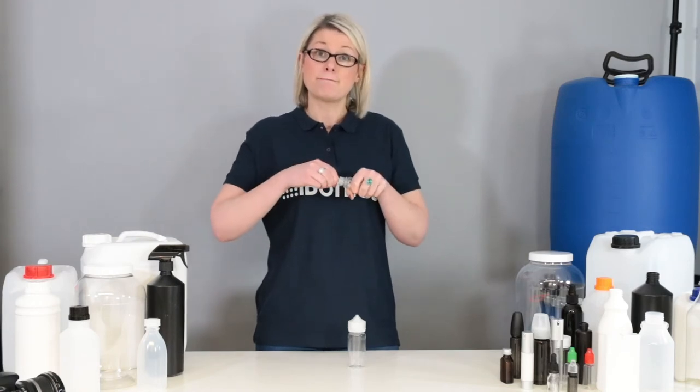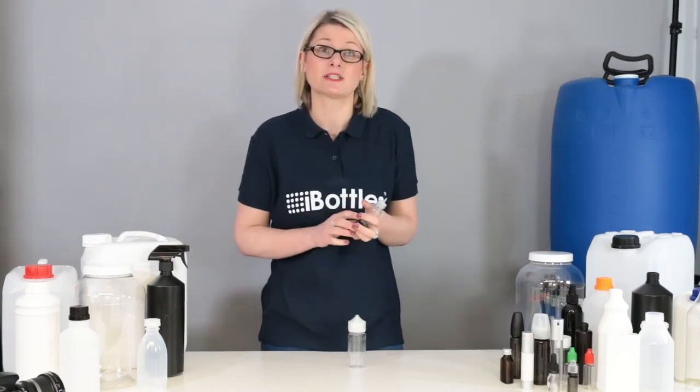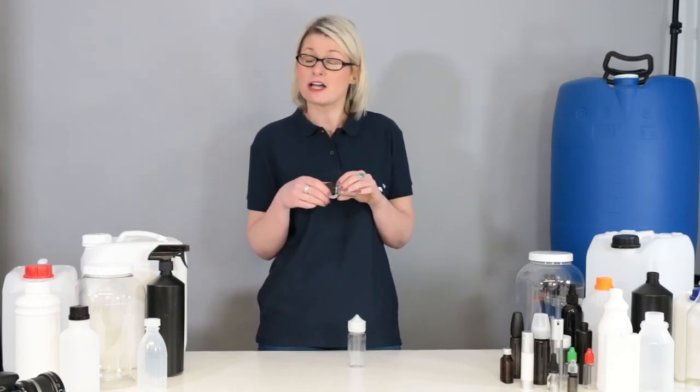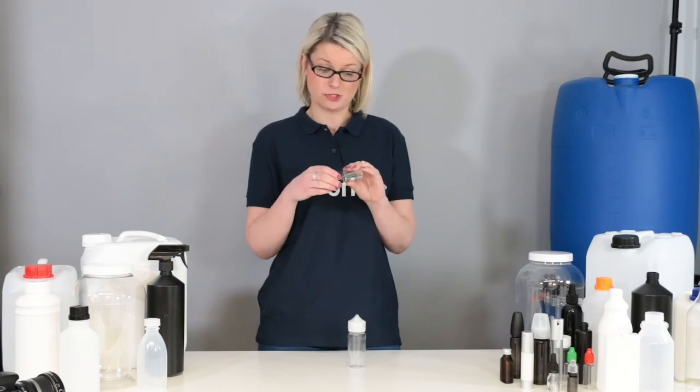These bottles are perfect for a range of other uses that require a precise dropper, such as CBD oils, solvents, nail polish remover, plus much much more.